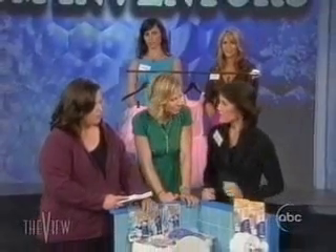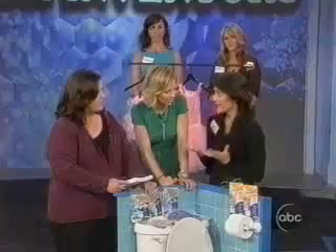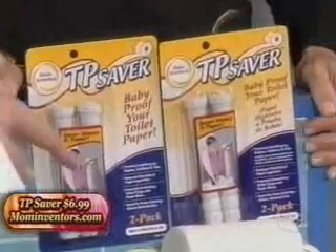Now, you made up a toilet paper saver. T.P. Saver. My daughter started pulling the toilet paper at 10 months old, which is really cute until she clogged the toilet. I never intended to invent anything. I just went to the store to buy the gadget to prevent kids from doing that. There wasn't anything, and that's why I invented it. It's sort of a cool idea.